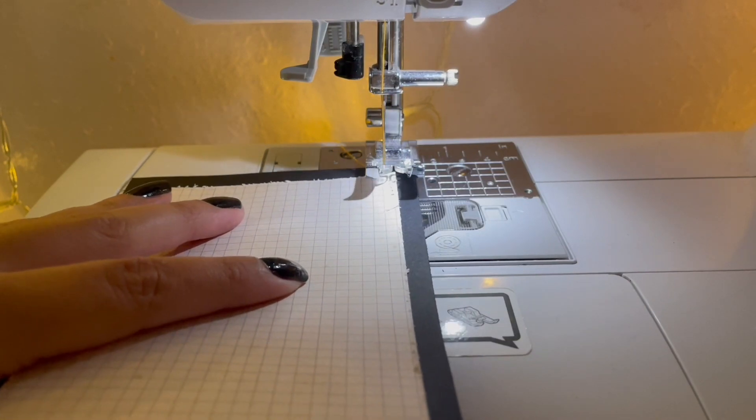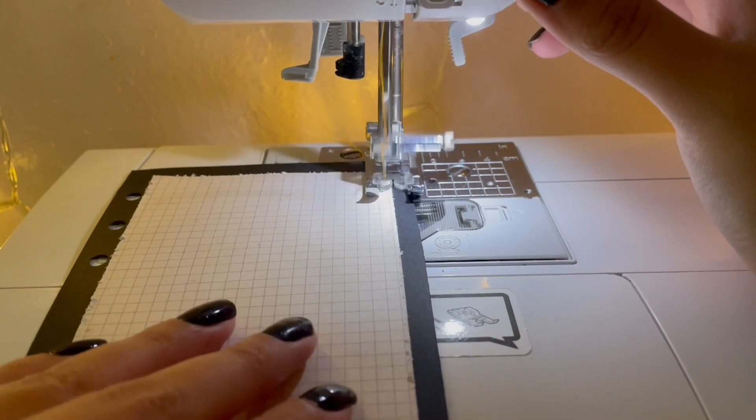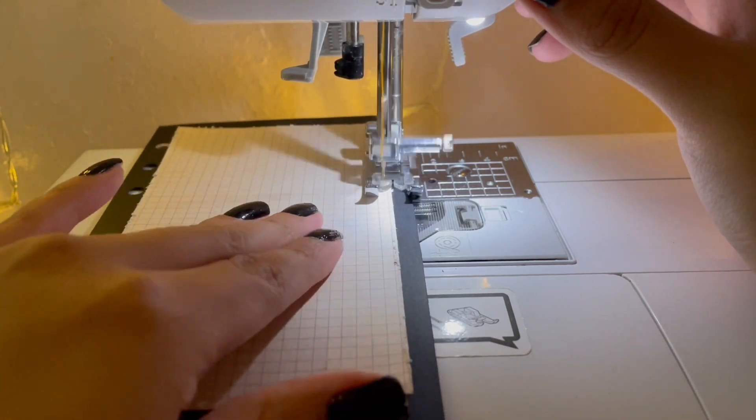And now I'm going to sew the sides of my page. I decided to use orange thread, and I love that it gives a pop of color.